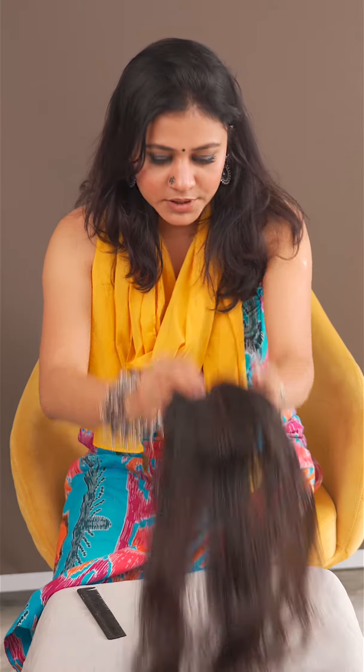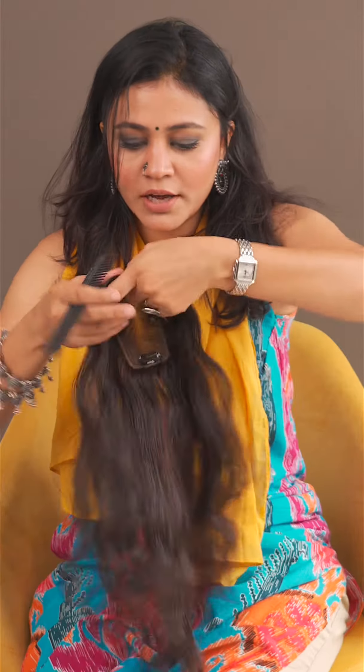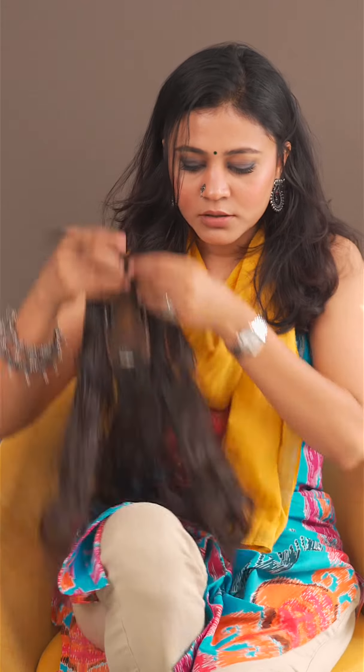Or if you want a side parting, you can do the side parting. And one important thing — you have to put this here in front.